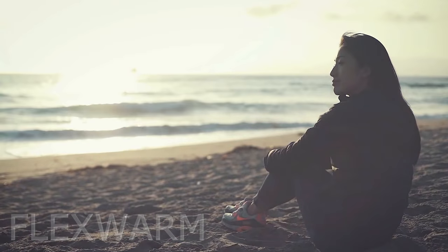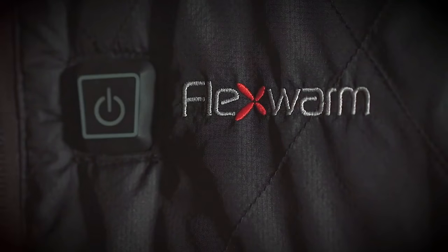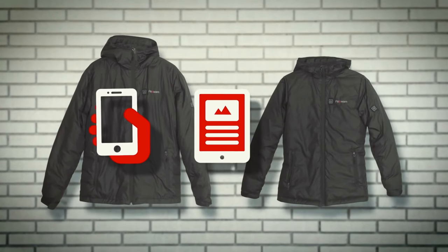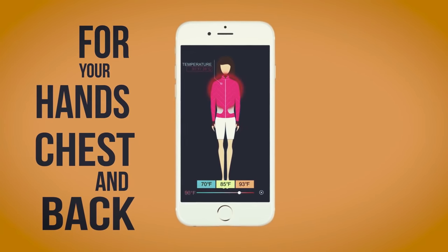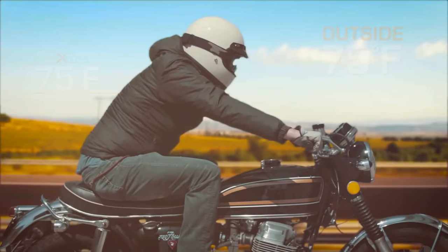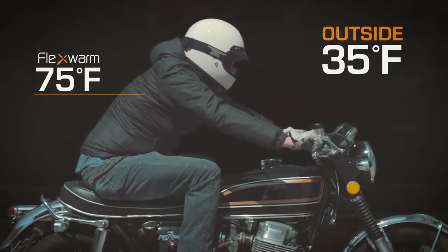Your jacket shouldn't just fit you — it should fit your life, adjusting to keep you warm wherever you go. Introducing Flex Warm, the world's smartest jacket, controlled with your smartphone, tablet, or smartwatch. Use the app to set control temperatures for your chest, back, and hands. Smart sensors adjust as the temperature changes — it's instant climate control. Just set it and forget it.